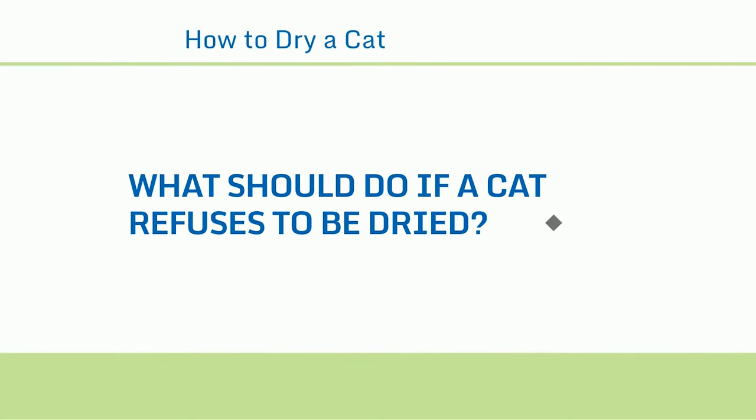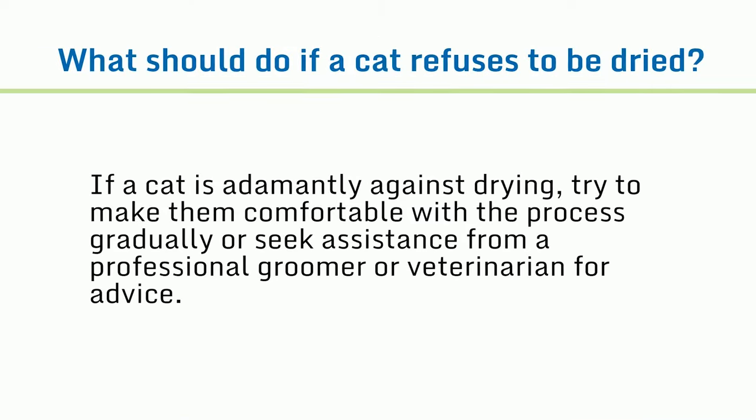What should you do if a cat refuses to be dried? If a cat is adamantly against drying, try to make them comfortable with the process gradually, or seek assistance from a professional groomer or veterinarian for advice.